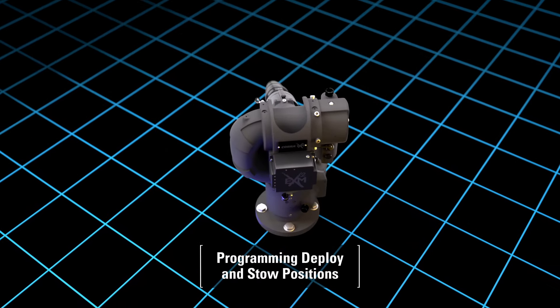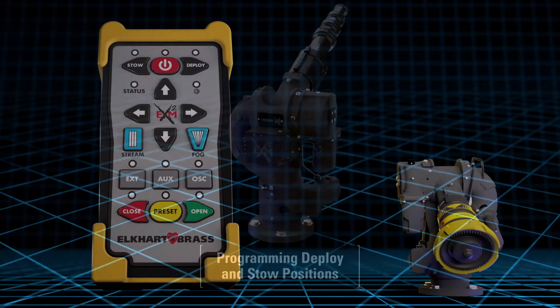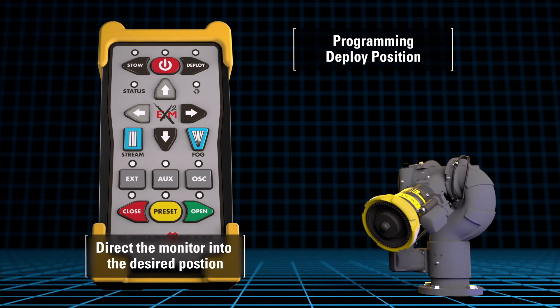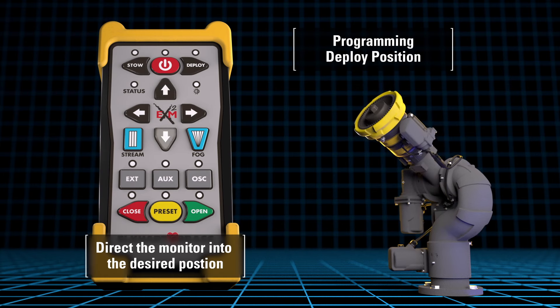The deploy position is a programmed position that can bring the monitor to a desired starting position based on the department's requirements. To store a deploy position, direct the monitor into the desired position for deploy prior to going into setup mode. This process avoids any chance of programming the deploy position into a locked out location.